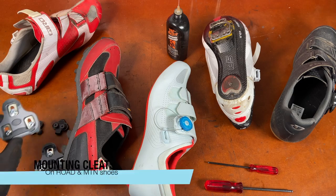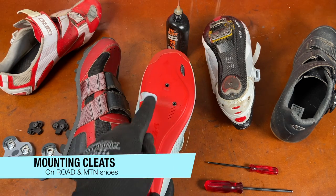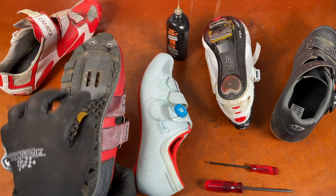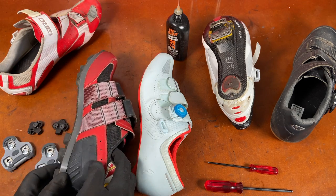The first step is mounting the cleats to the shoes. I've got a standard road shoe with a three-bolt pattern, and I've got a standard mountain bike shoe with a two-bolt pattern. You see four holes, but only two bolts go into the cleats, which I'll show you here in a second.